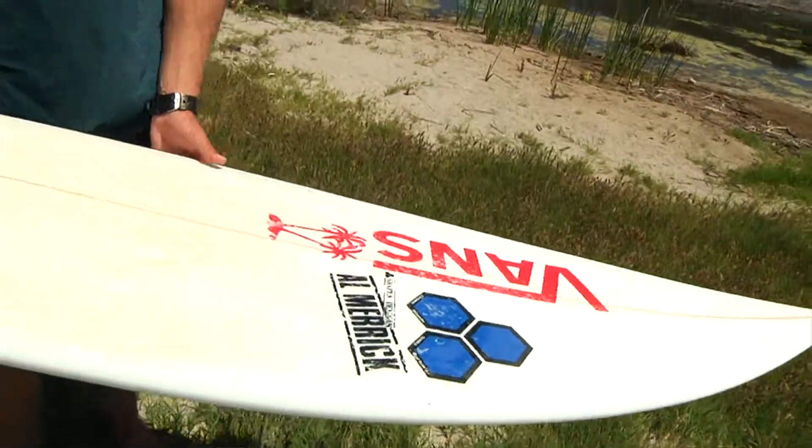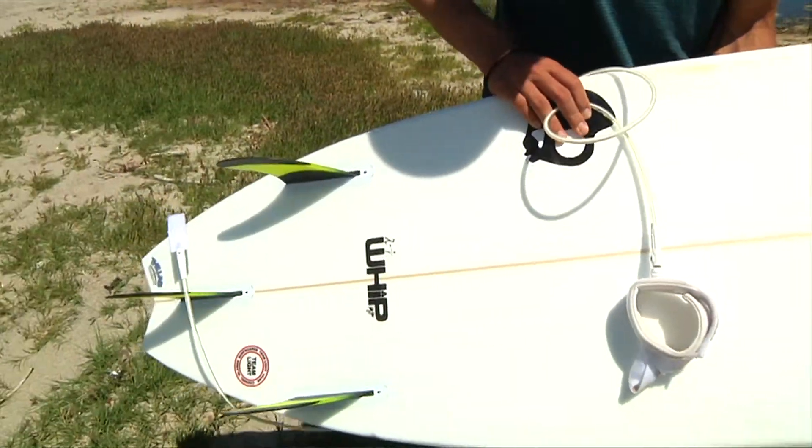I got my grovel stick here. It's my kind of fresh magic little blade. I'm riding a 5.7 JS.